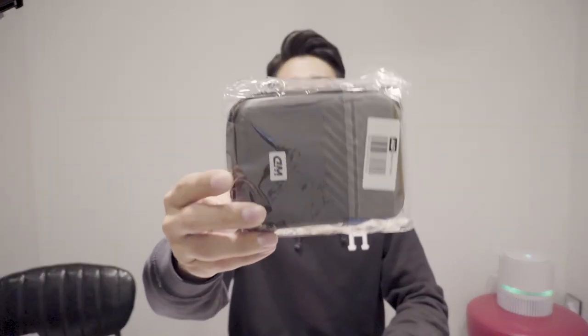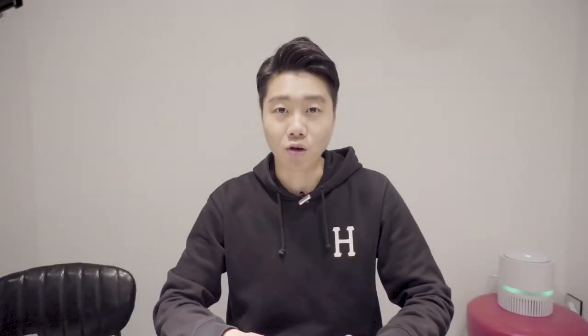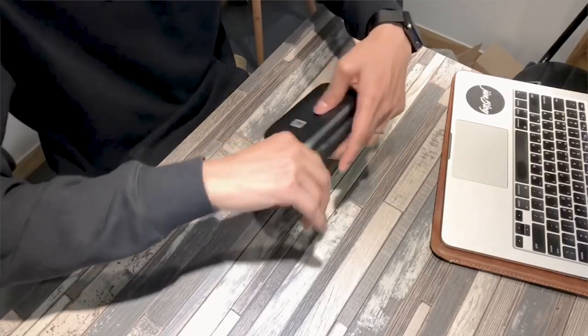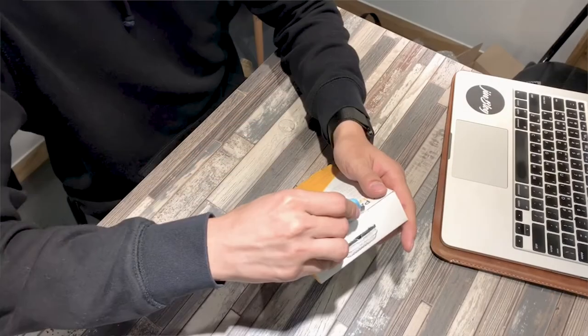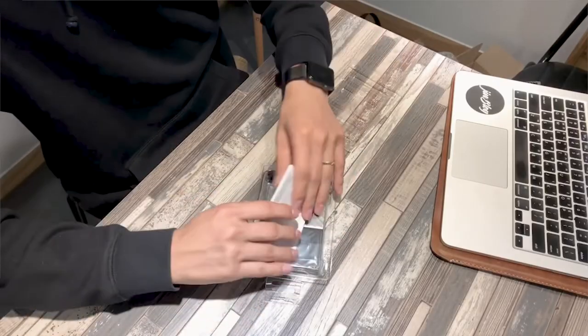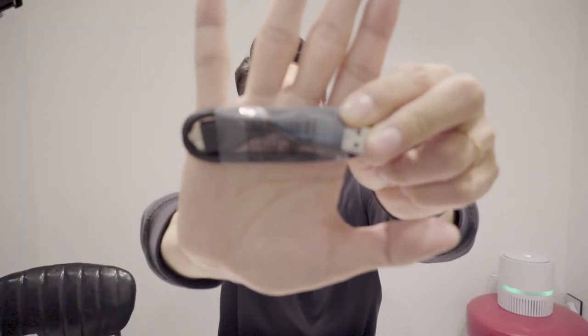I've been using this pouch for a while. And this is the product. Then I'll take it to the next step. Here is a description card and a USB cable.